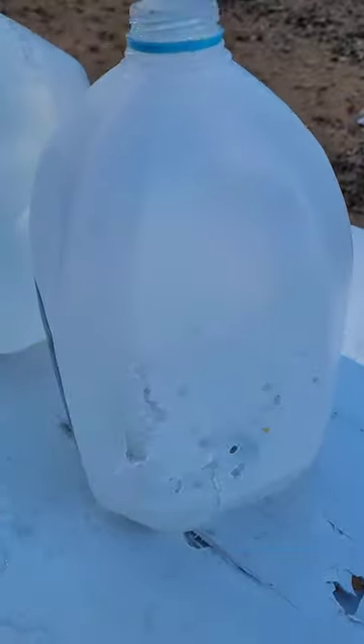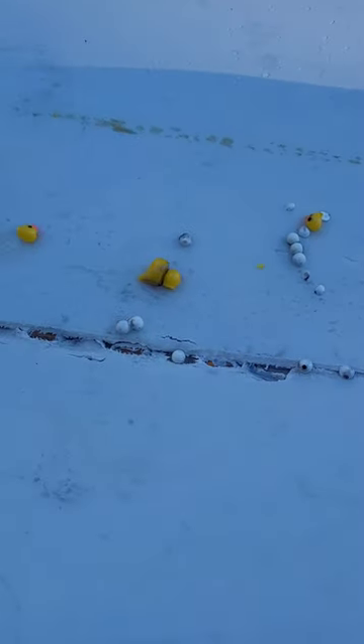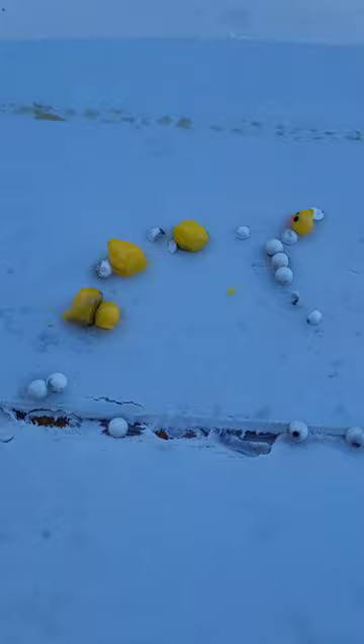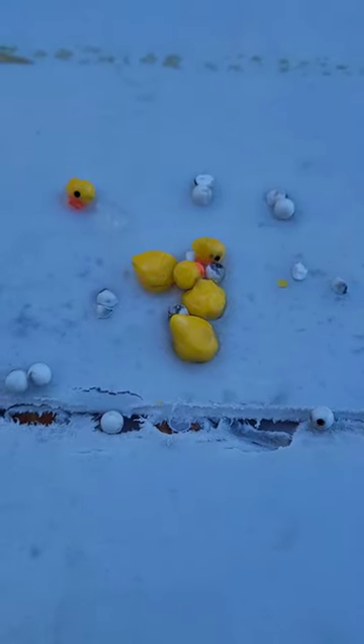Let me go ahead and dump it out and we'll see how this stuff looks. There they are. It really tears those ducks up, but they're still so cute. Oh man, I want to get more of this stuff.